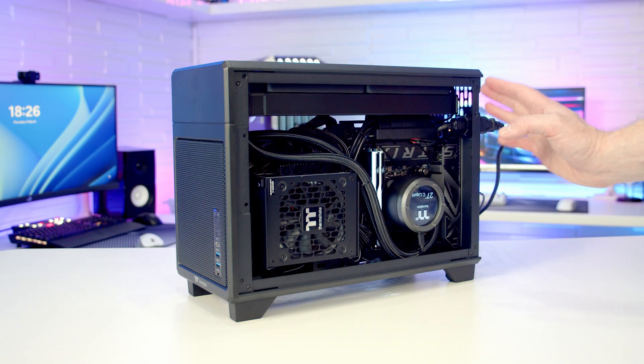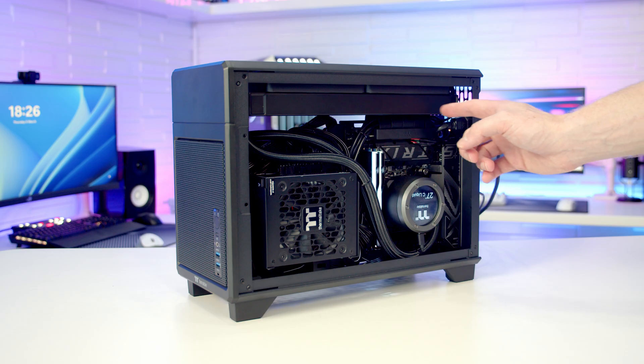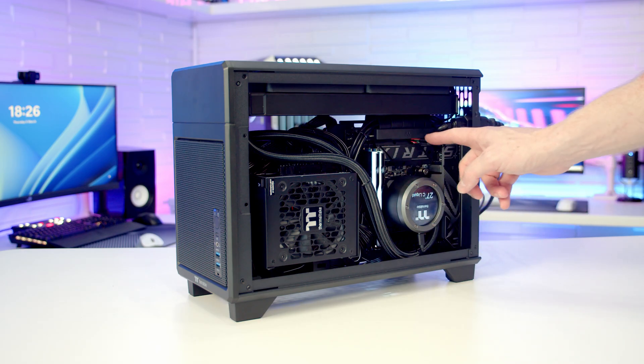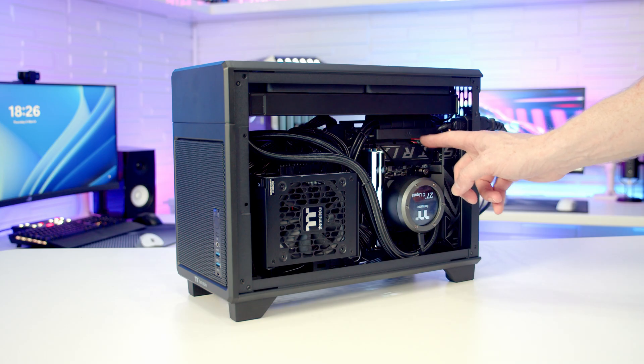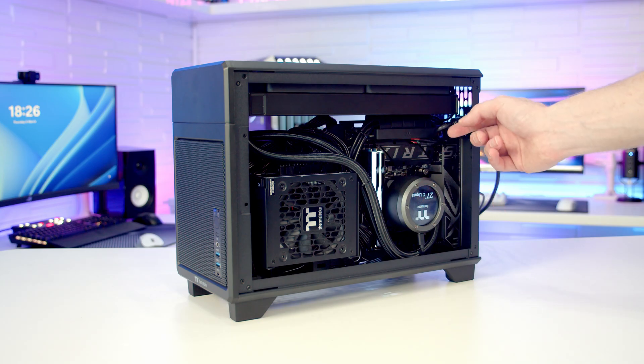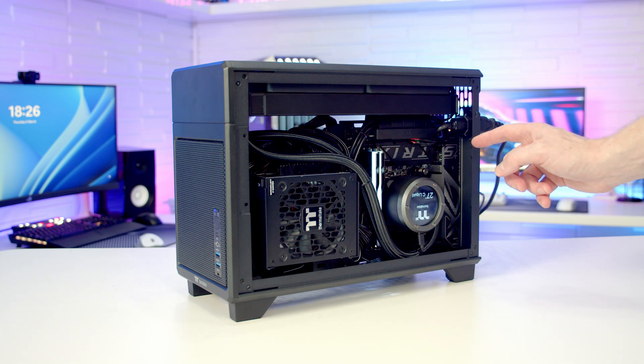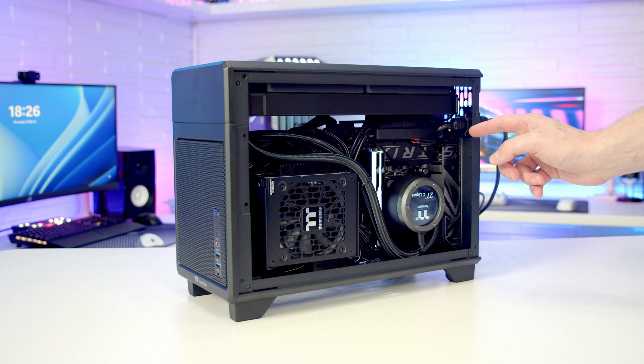There are quite a few important lessons here. Even if you have built your PC correctly, it is possible to unplug something when you're doing your cable management, so take care of that. This is the first time this has happened to me, and I think it was the Q-Slim technology in this motherboard — rather than having to press a button, it's just pulled from one side — that caused the riser cable to come loose.